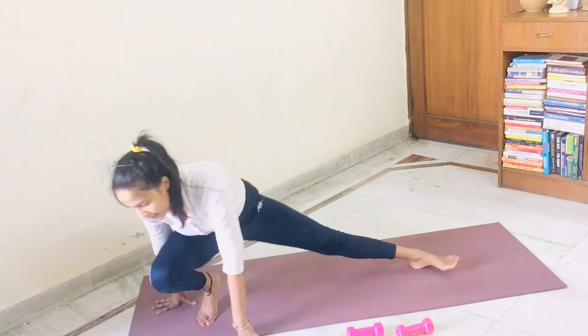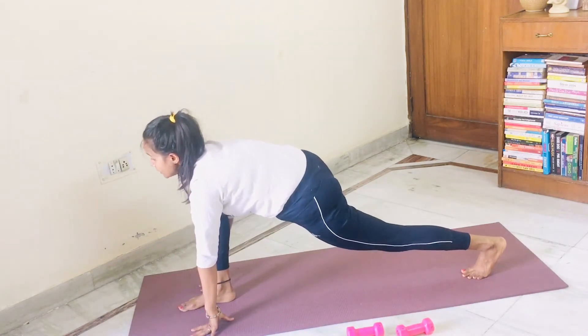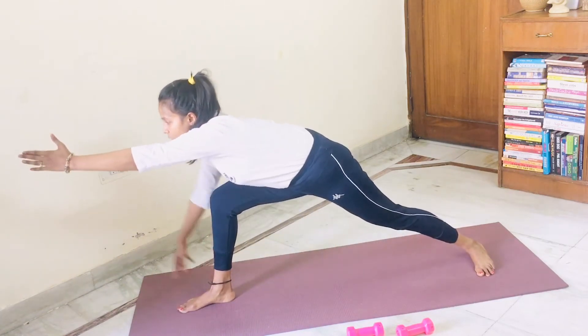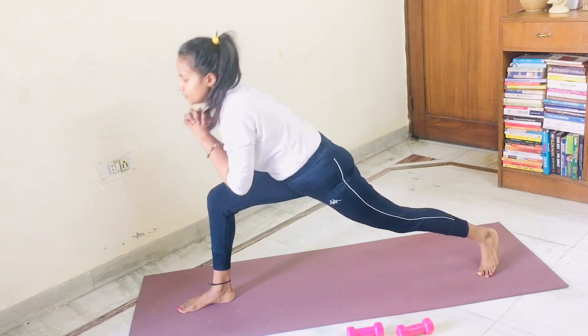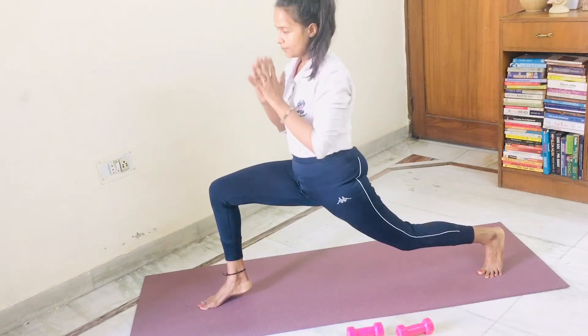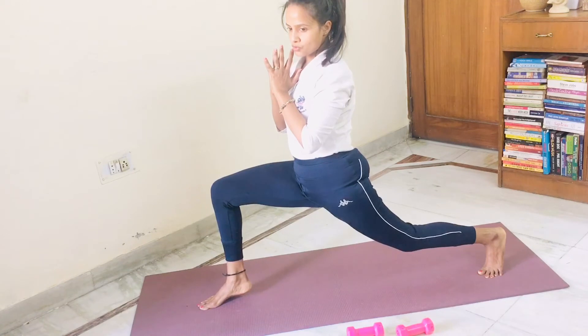Now turn around with your right leg. This is ashwasanchalana on your right leg, with your head up. Now bring the back leg heel on the mat. Take your both hands out. Warrior three — virabhadrasana three modified. Slowly bring your hands back, come into deep lunge, bringing the front leg heel up also. Five, four, three, two, one.